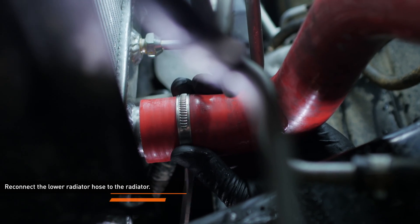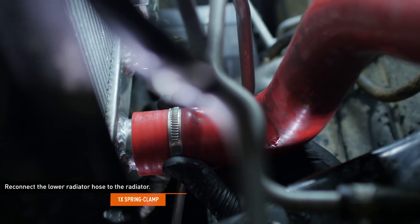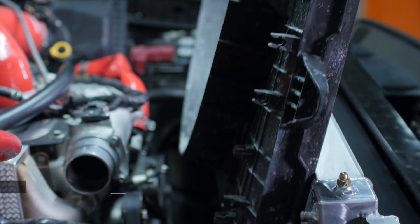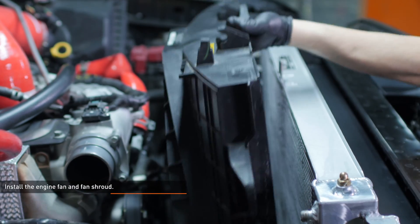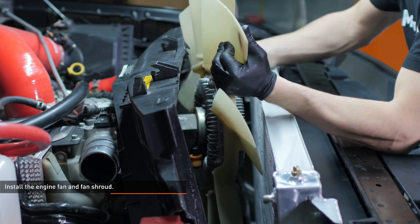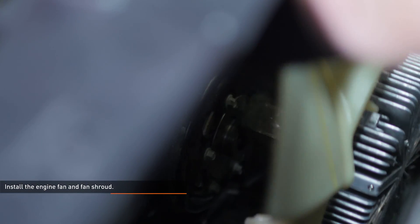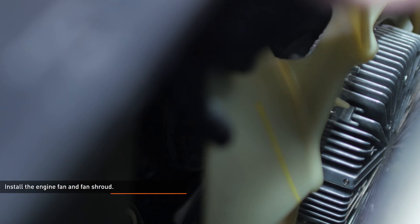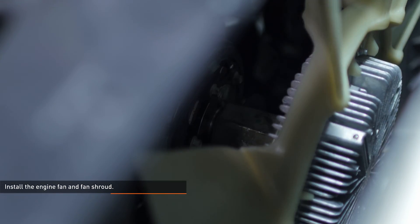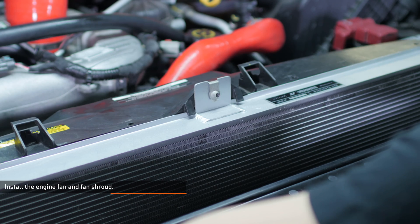Reconnect the lower radiator hose to the radiator and secure it with the original clamp. Reconnect the lower transmission cooler line and secure it with the spring clamp. Lower the fan shroud partway into the engine bay and slide the engine fan under the top of the fan shroud. Then thread the engine fan onto the crankshaft drive pulley. Spin the fan by hand until the clutch begins to slip. Now lower the fan shroud into place.